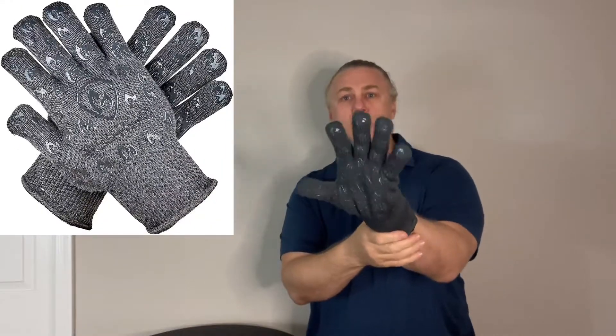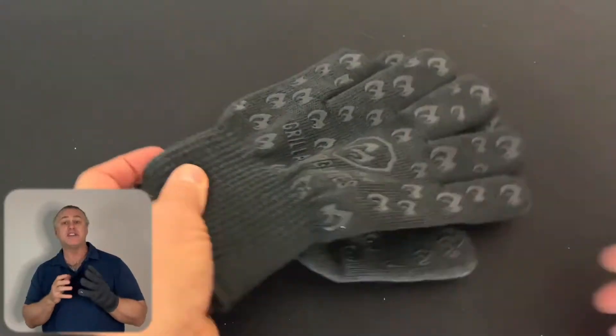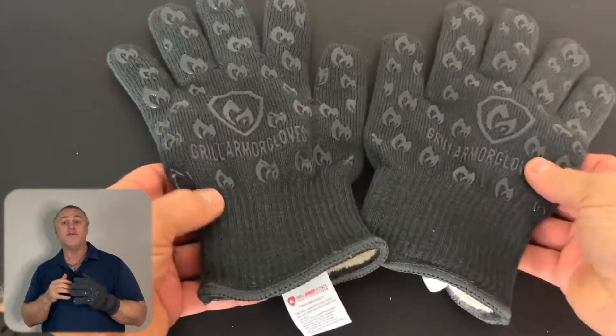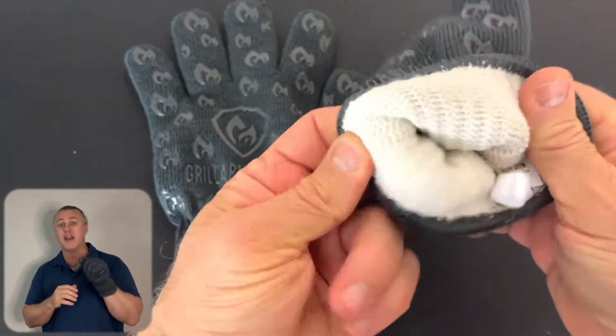Grill Armour gloves — great for your safety and convenience. They easily fit on your hands and protect with extreme heat resistance, certified up to 932 degrees Fahrenheit.